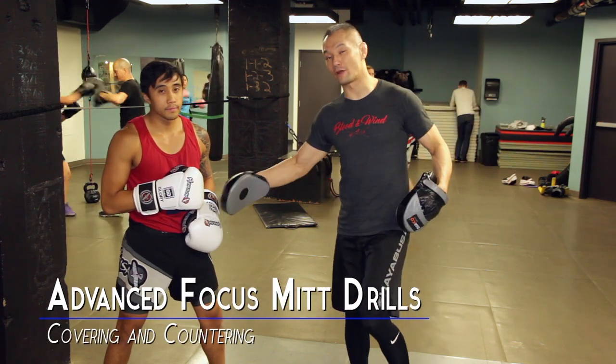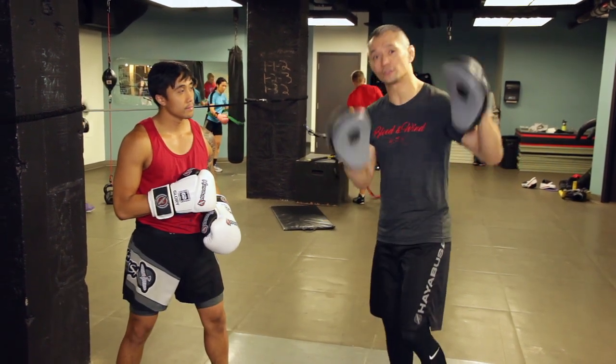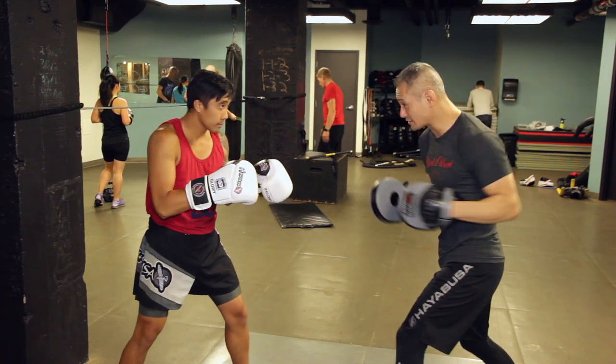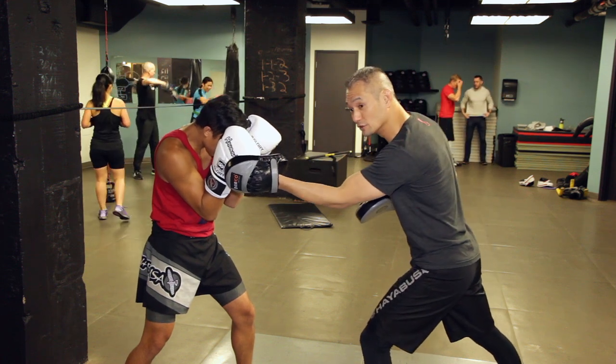Hey everybody, Richie Yip here with my friend Fritz. We're going to talk a little bit about covering and countering — one of my favorite drills for focus mitts. So you see how Fritz just has his thumbs covering his eyebrows? I'm going to throw a big hook. See how he does really nothing — he just covers up that target.